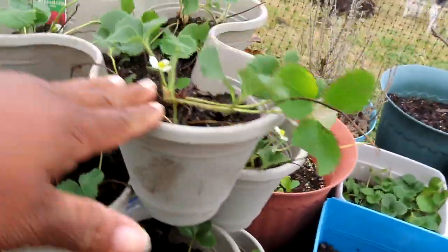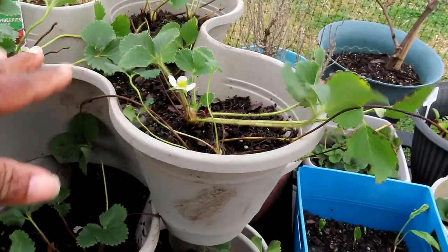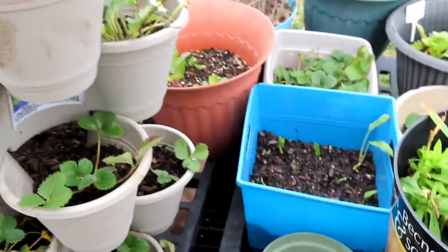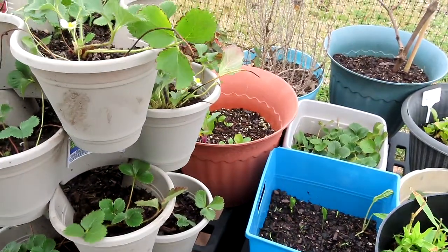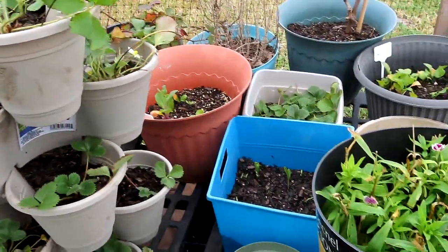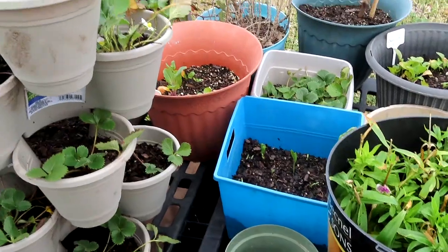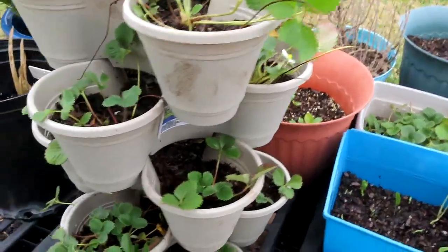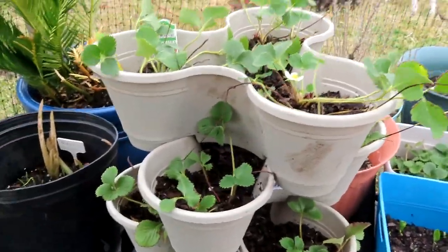$1.25 each on these little containers, guys. So 1, 2, 3, 4, 5 — so like $5, or about $6 because you know it was the $1.25 store.